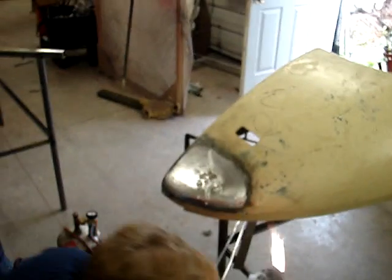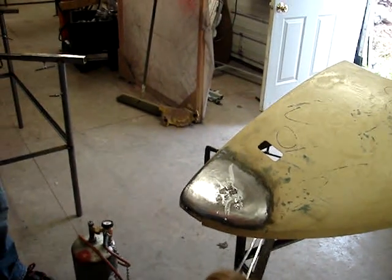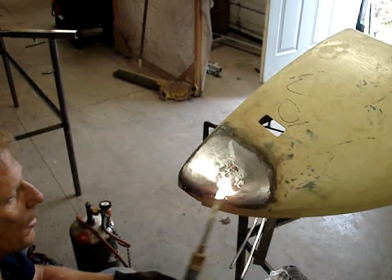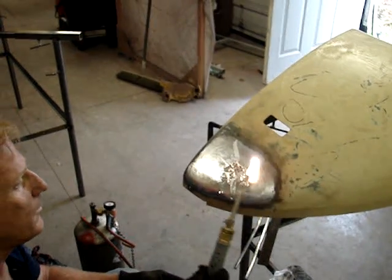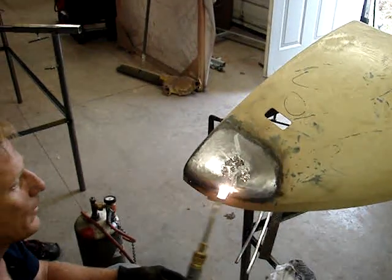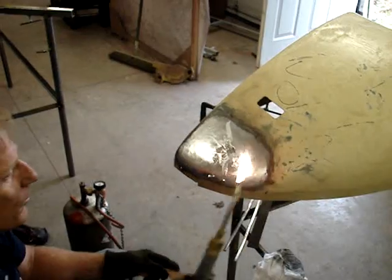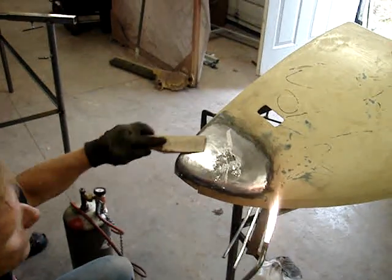I've got some solder on here. What I want to do is just start moving that around and looking at it. I'm going to heat my panel up because I'm going to heat my lube up here in a second, so I want to get my panel up to where it's ready.